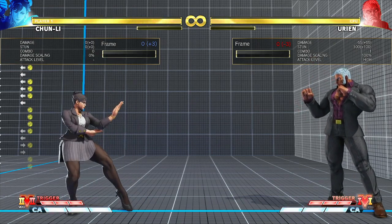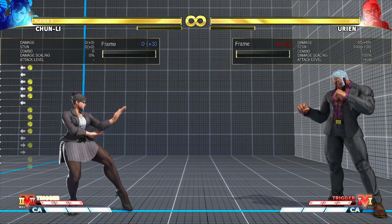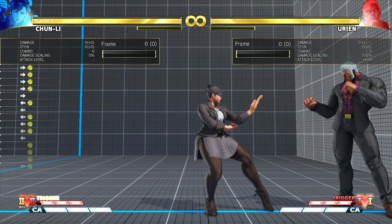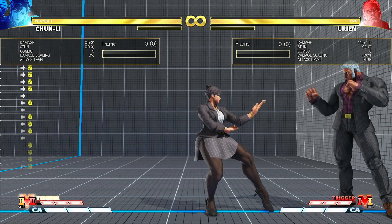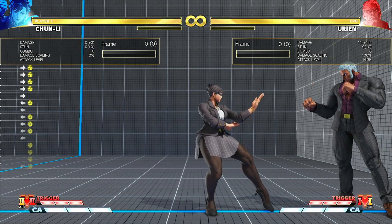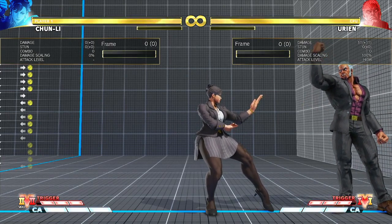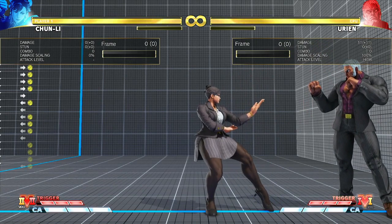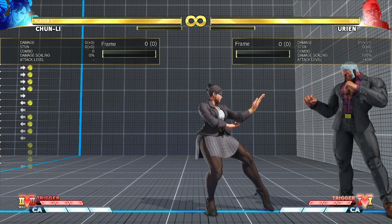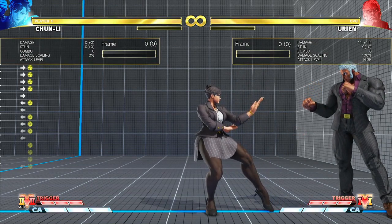While you are in hit stop or block stop — basically while you're still frozen — and on recovery, in SF5 there is a buffer window at the end of every move or normal or special. Anything you throw out has a buffer window where you can press a button and the button is registered and locked to come out immediately after recovery is complete.